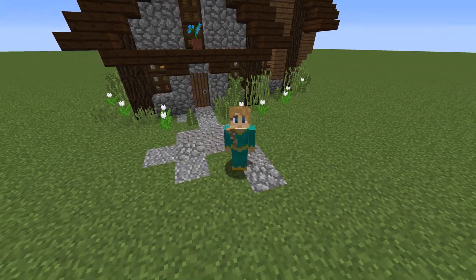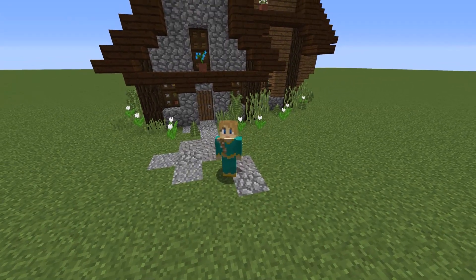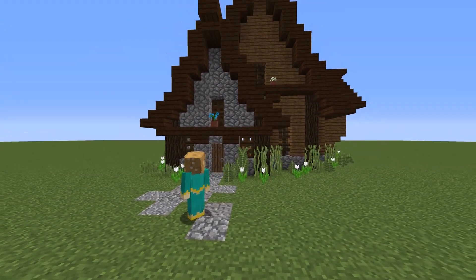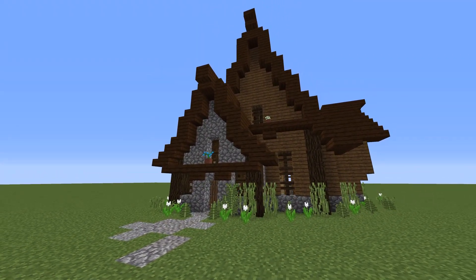Hello everyone, it's Meg, and in this video I'm going to show you how to build this really cute fantasy house. I think it does look like a little fairy tale home, which is what I was going for — like something you'd see in a storybook. It will fit in a 17 by 18 area, just slightly bigger than one chunk.